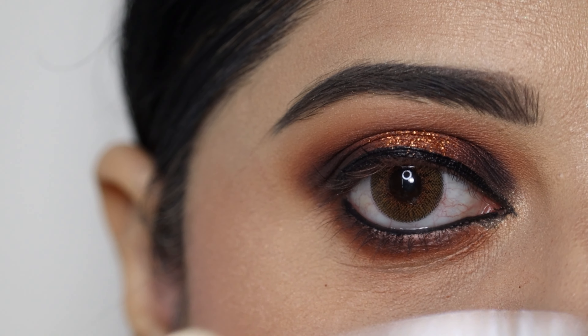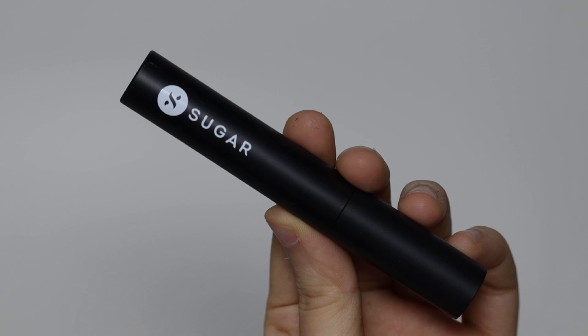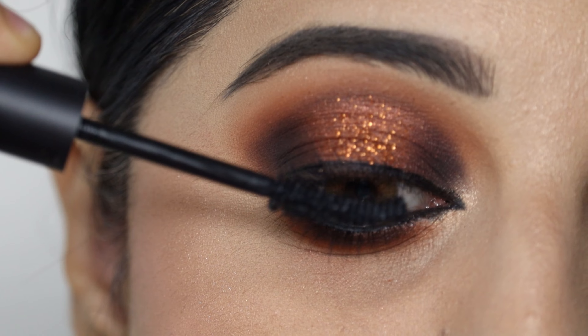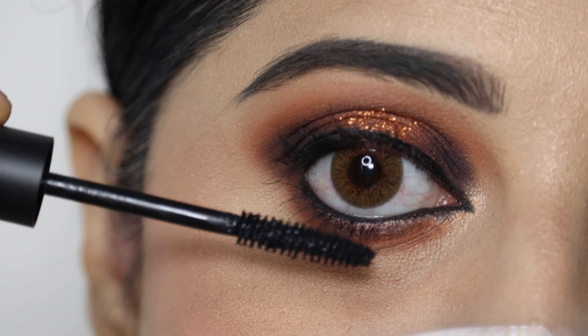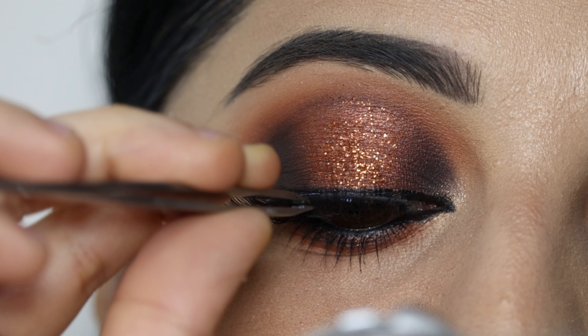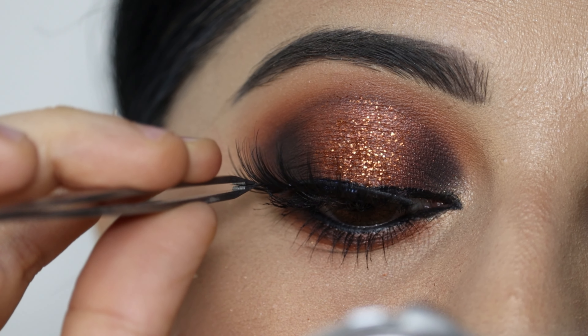Then I will curl my lashes and use Sugar's Uptown Curl mascara to coat my upper as well as lower lashes. After that, I have applied false eyelashes from Beflon, which are available on Amazon.